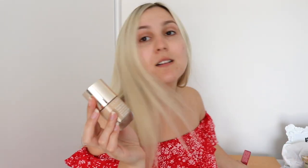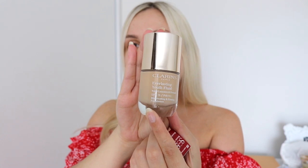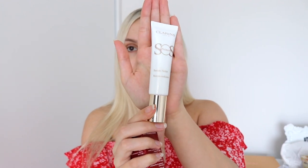Let's first unbox them and have a look at the packaging. The foundation is in a glass container — it is quite heavy, which is great — and it has Clarins written on the outside. It also has a metal cap and when you open it up it is a pump. Moving on to the primer, it is in a plastic squeezy tube and also has a pump on the end.